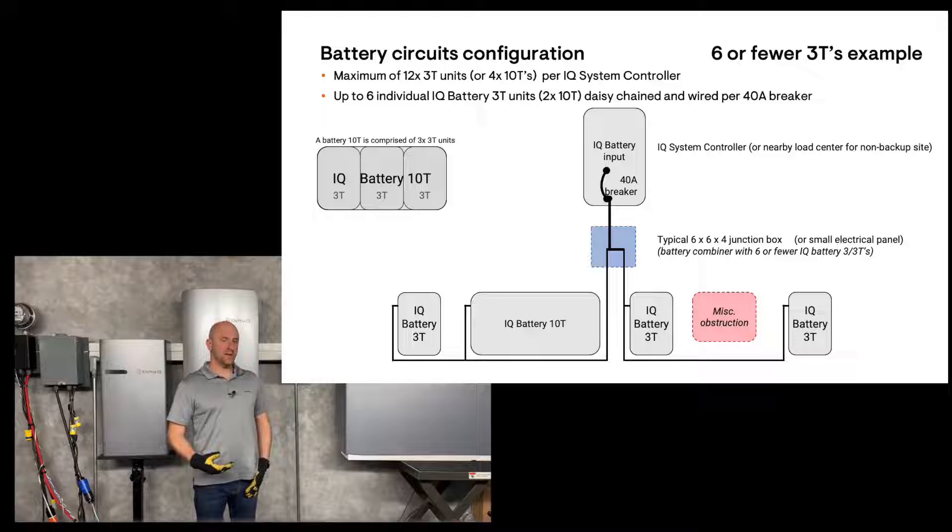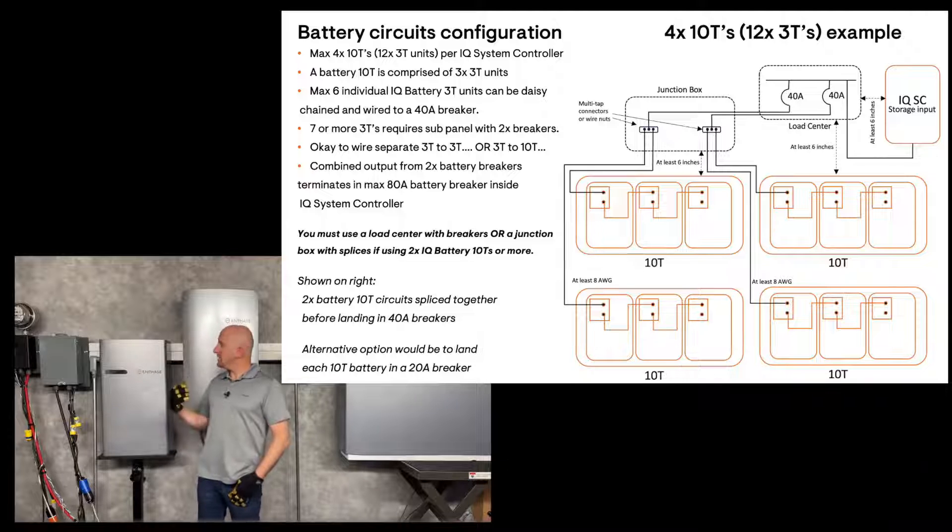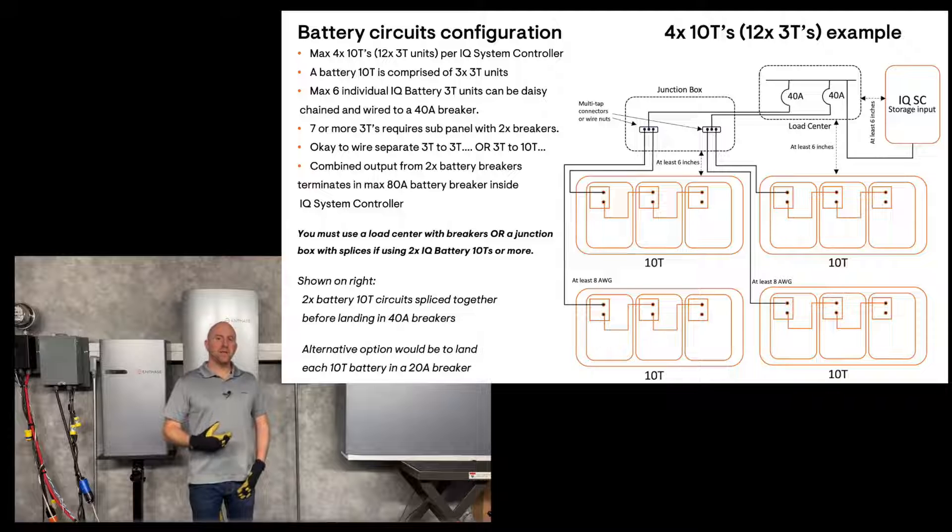It's a parallel circuit, and it's limited to a single 40-amp breaker. If you have more than 2 Battery 10Ts or more than 6 of the 3T batteries, you'll need to assemble an external battery combiner.